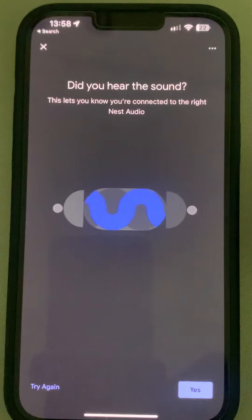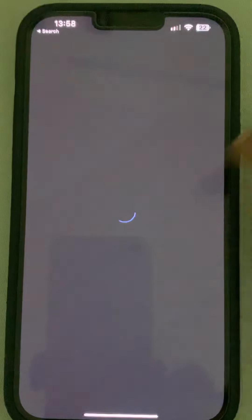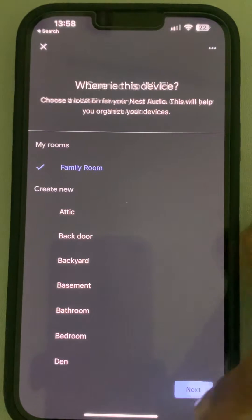If you hear the sound, say yes — though that is not mandatory. Then select the device location and tap on next.